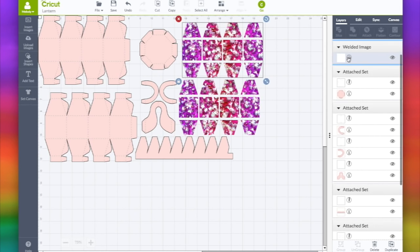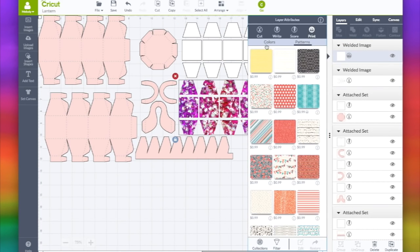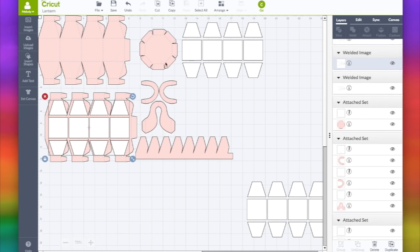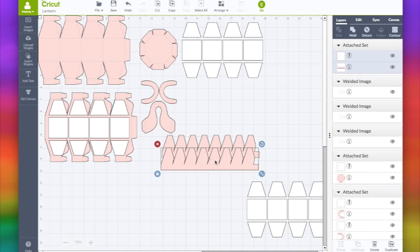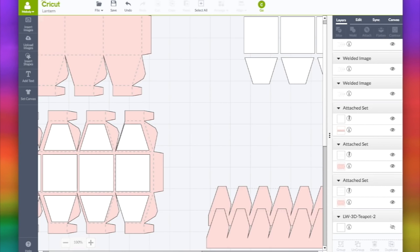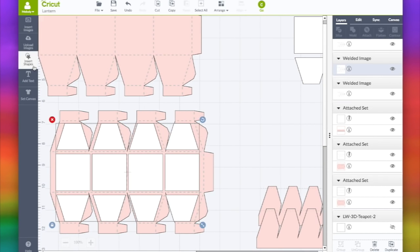First, we don't need these as print and cut - we're just going to change that back to cut, and this back to cut. I welded these for the teapot, that's okay. I'm going to duplicate this right now. I could just upload the teapot again, but why do that? I want to duplicate this because I want to put the lid on the teapot on the bottom of the teapot also. We don't need the handle or the spout because we're not making a teapot. Let me go back to 100% so I can see this better. Because they're welded together, we can't separate them - we're going to slice them out.